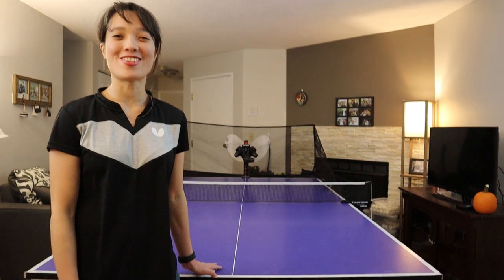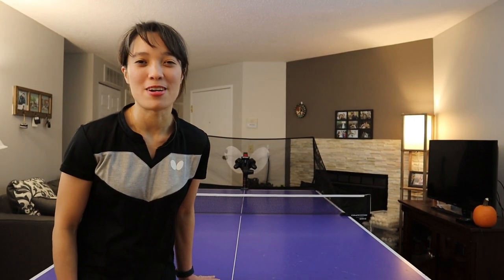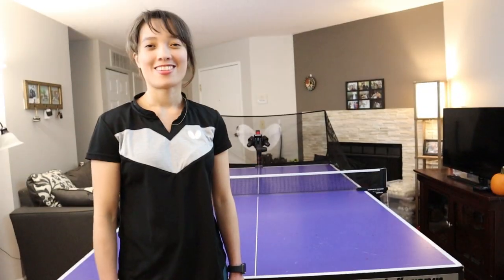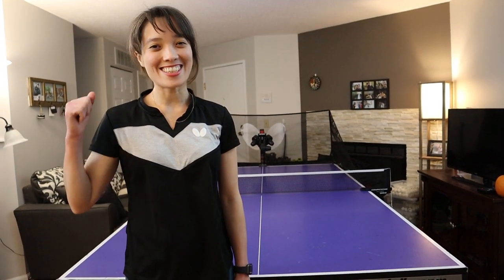I don't have my shoes on! Now this trick is for my niece Antalya. Alright, now we're ready! Let's get started!